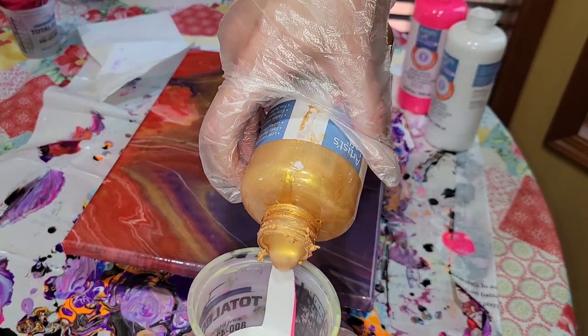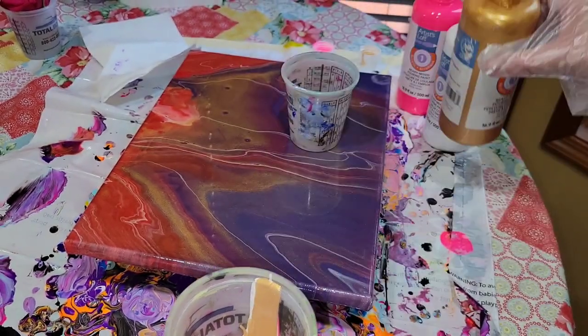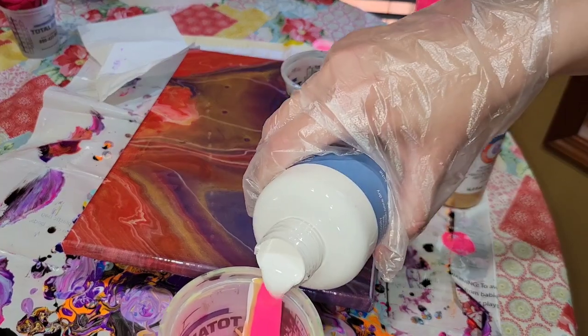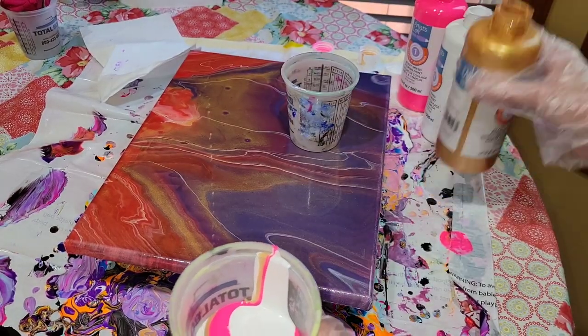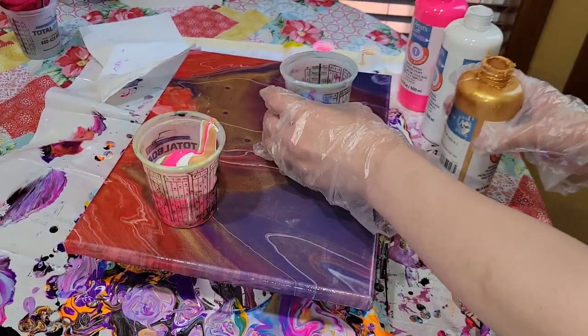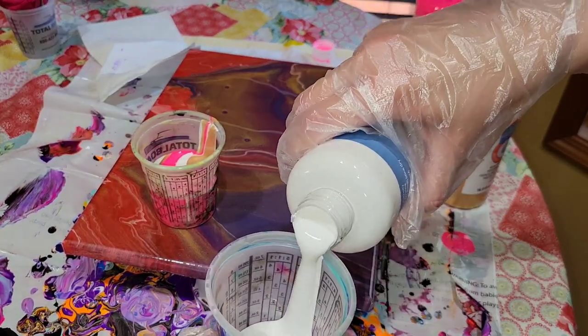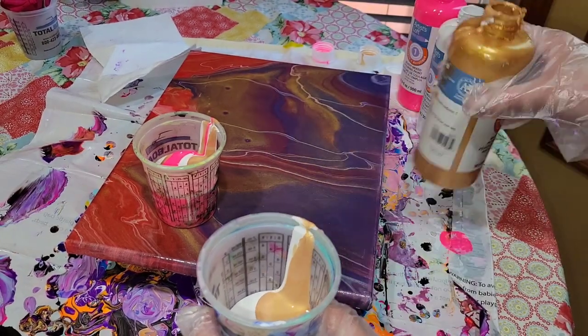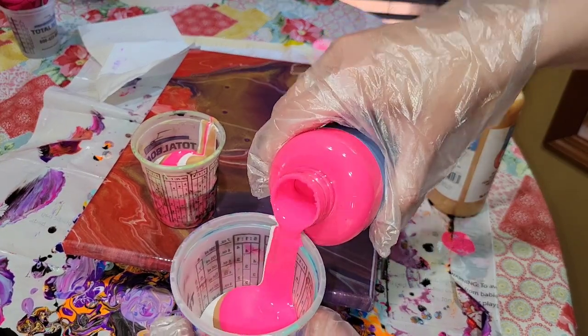Today we're going to be doing a traveling paint kiss acrylic pour. I'm going to be using the Artist Loft pre-mix ready-to-pour paints from Michael's in old gold, titanium white, and neon pink. For this technique you want to use two cups, and you want to make sure you layer your cups so the same color isn't in the opposing cup — do opposite colors in each cup.